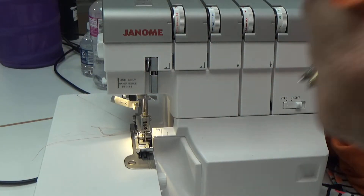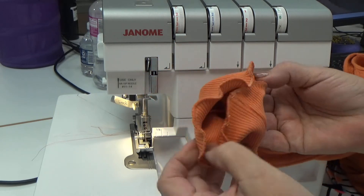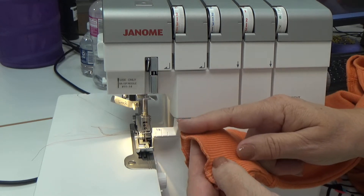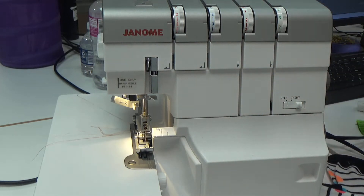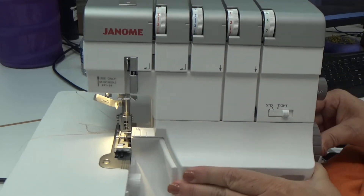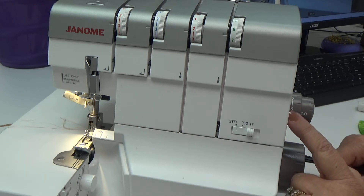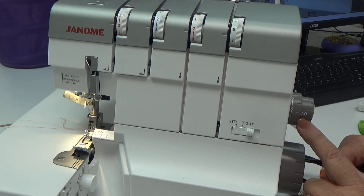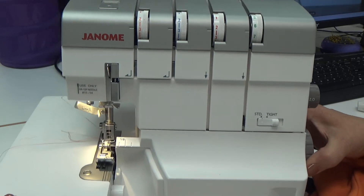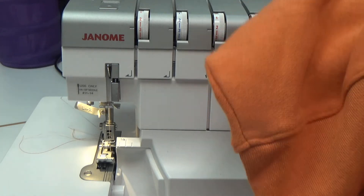I have my threads all selected. I already did one arm, so my upper looper thread is on the underside and my lower looper thread is on the outer side. This is a very simple technique. You are going to set your stitch length to R for roll hem, or somewhere in that neighborhood, and your differential feed at two. The differential feed helps stretch out the stitching. This is pretty much everything that goes against what we've learned when learning to sew.